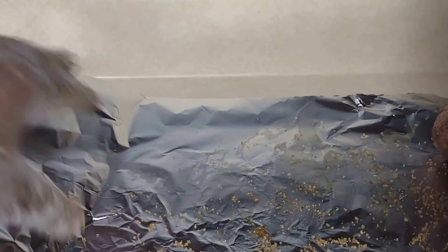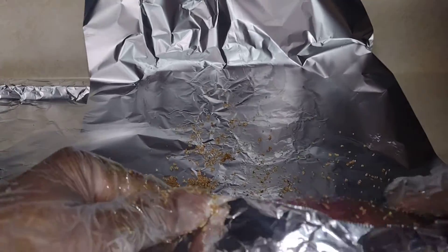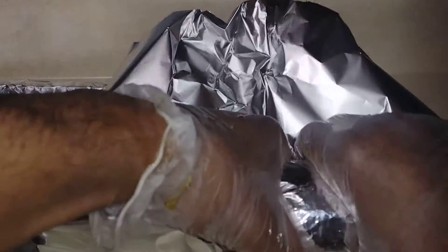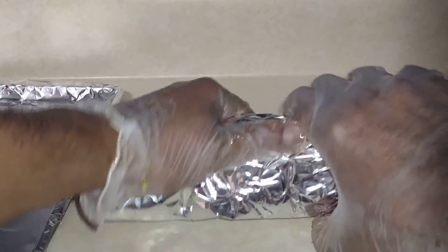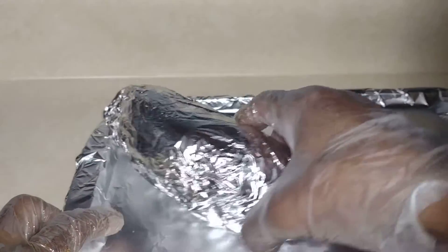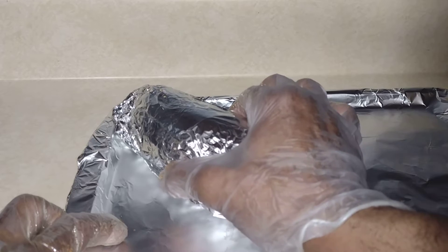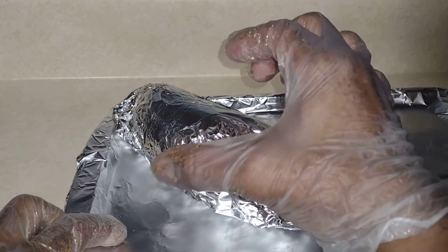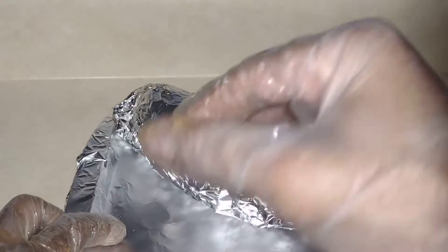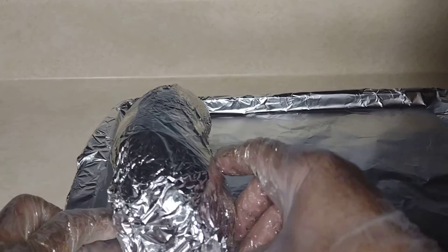Roll this up — keep rolling, keep rolling. It should take an hour to an hour and 15 minutes. One tip to tell if your sweet potato is done: after one hour, squeeze the potato right here — if it gives just a little bit, squeezes in like that, it's done.